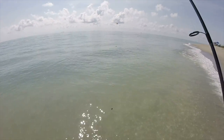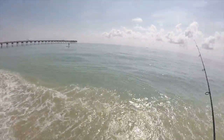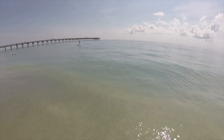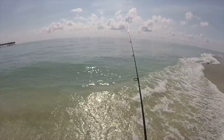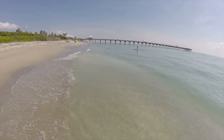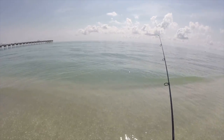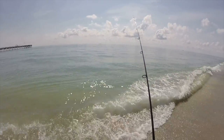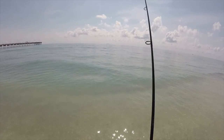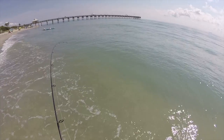So this is all you do — get your sabiki rig, put some shrimp on there, and just toss it out. Sometimes if you're not catching bait in the net, this is another thing that you can do. There's a nibble — there we go. That's a big one. Let's see what we have here. Sand perch. Big sand perch too. Look at that. Wow.